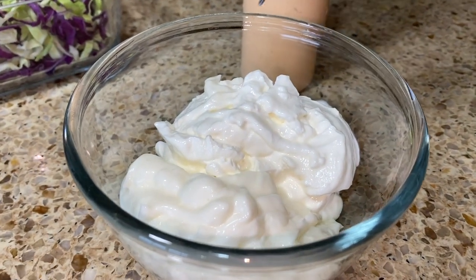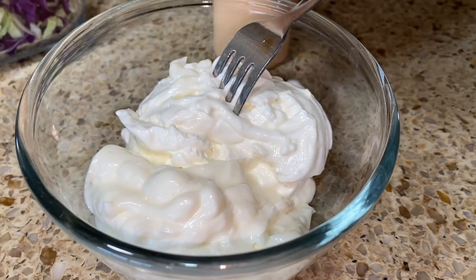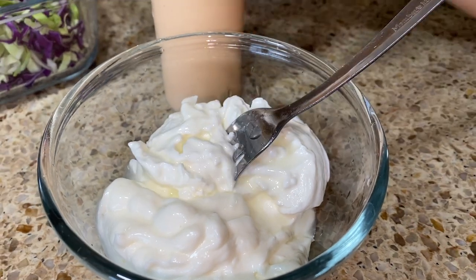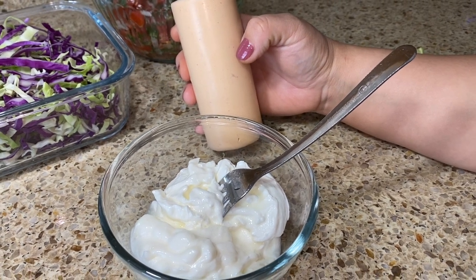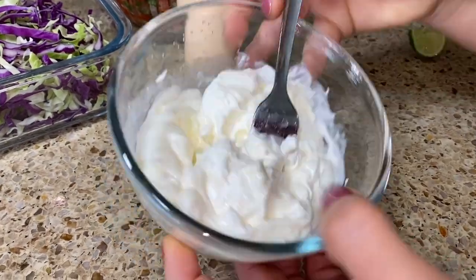Right here I have some mayonnaise and sour cream — I'm gonna squeeze a little bit of lime and give it a good mix. I also have my chipotle sauce; I already have a video on that, so we'll leave a link in the description box. Let's go ahead and mix.